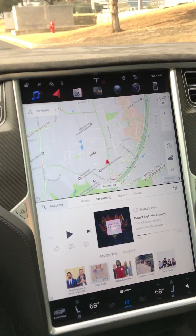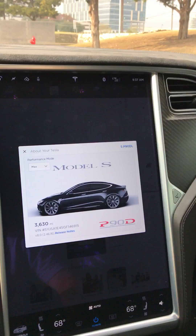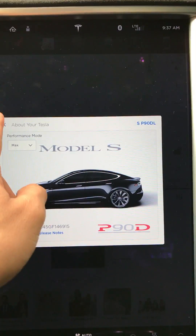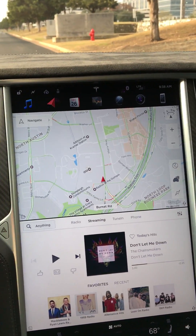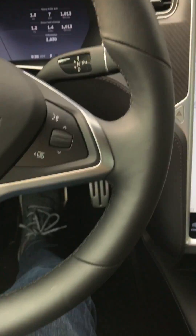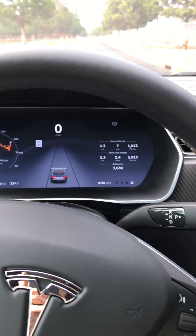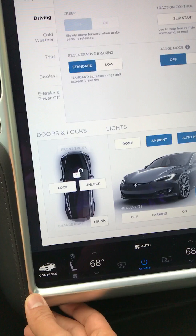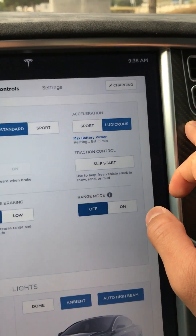Hey guys, today I'm testing out a P90D Ludicrous Mode Model S and I wanted to show everyone how you get into what they call launch mode. You start by pressing on the brake and putting the car into drive, then go to controls and make sure that Ludicrous Mode is on.